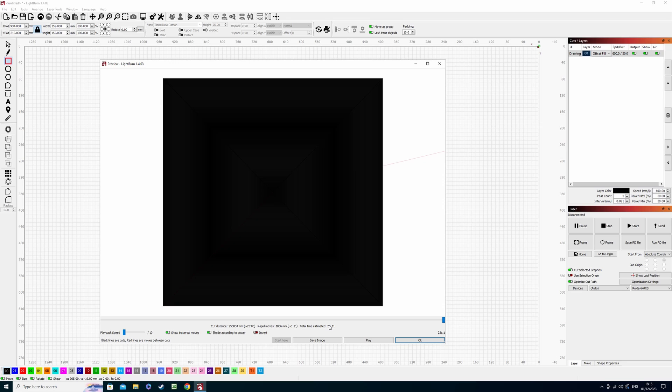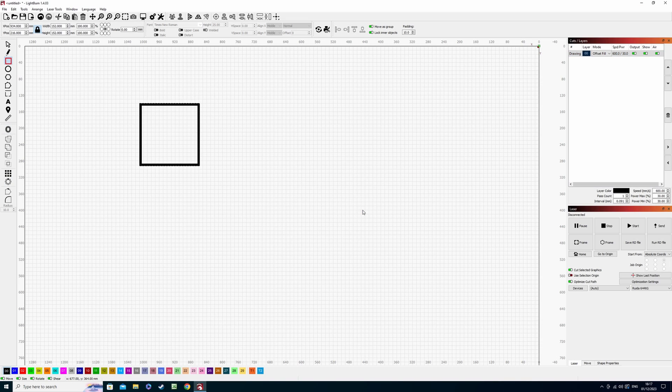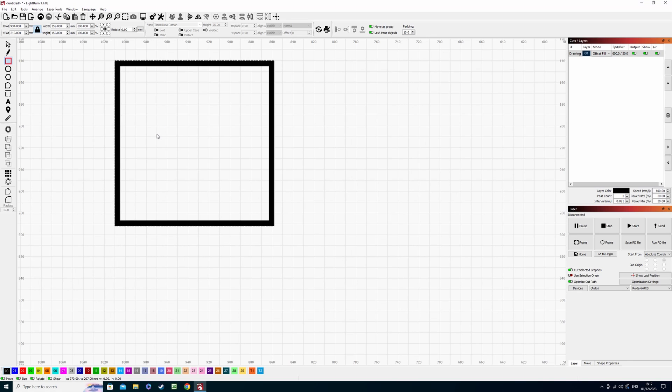I want to show you where offset fill really comes into its own, and that's when you create a border — or if you have a floral pattern in a picture frame, which is another example I'll show you shortly. But if we just put an offset on this square so we now have a border, this is where this setting comes into its own.